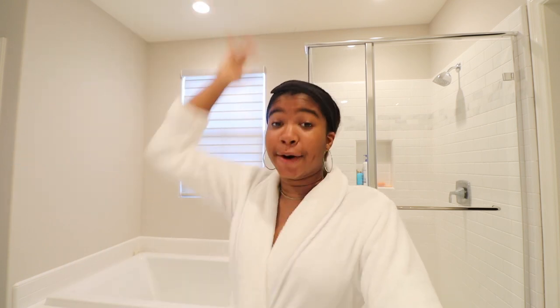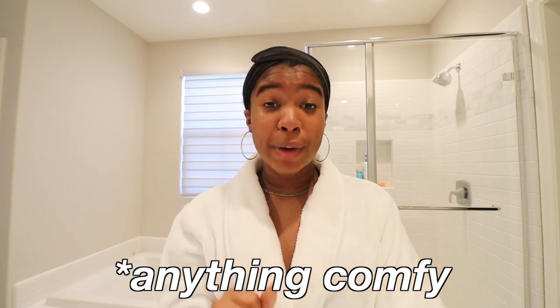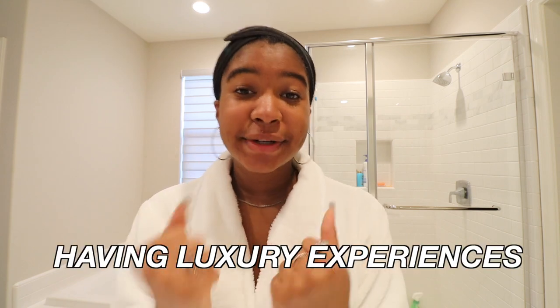We're gonna have a good time at our own home spa. Go ahead and grab your spa clothes — I already bought mine from the last video, but if you don't have anything special, grab your t-shirt and sweatpants, that's all you need. Just 30 minutes to relax. We're all about having luxury experiences at low cost — we're college students, so I'm trying to share all the tips I can so you feel pampered without breaking the bank.